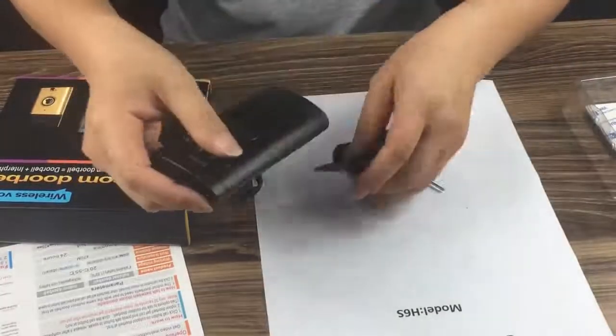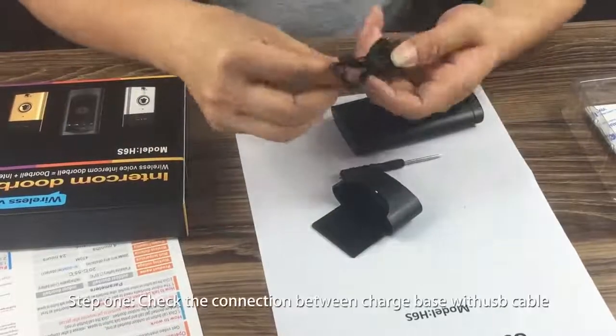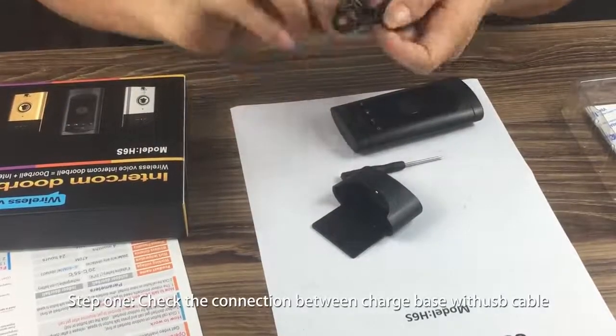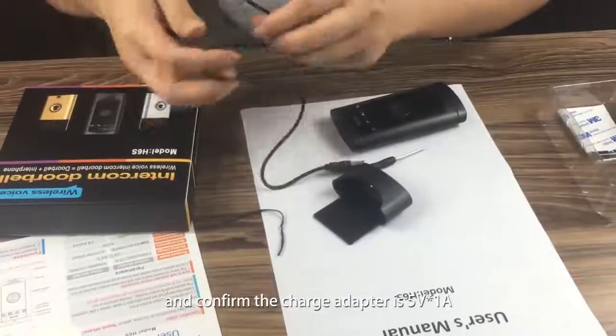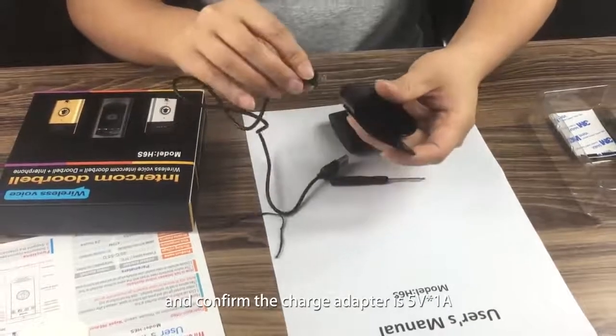Check the status of indoor doorbell. Step 1: Check the connection between the charge base and USB cable, and confirm the charge adapter is 5V 1A.